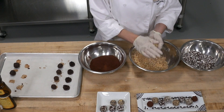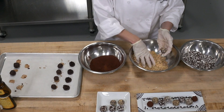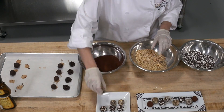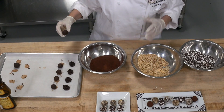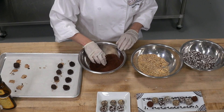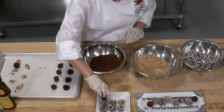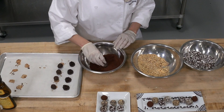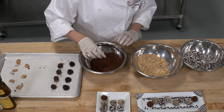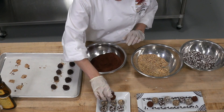Can the truffles be frozen? You can freeze them, but be careful about sweating when you thaw them — make sure they're wrapped up really tight. You could store them for three or four weeks in the freezer as long as it's a steady temperature. Now I'm rolling these last truffles in this Dutch process cocoa powder, which is such a pretty color. You can use natural cocoa, but for truffles I like to use the Dutch process.